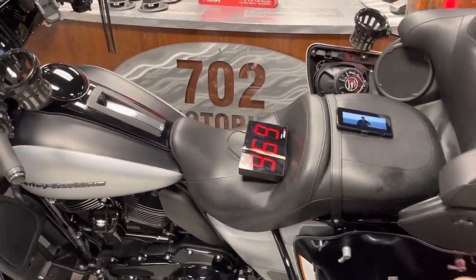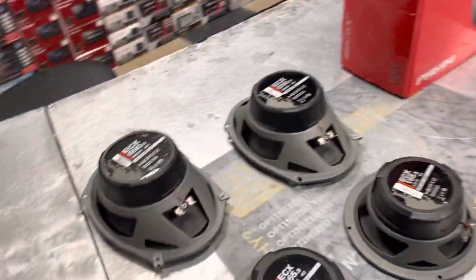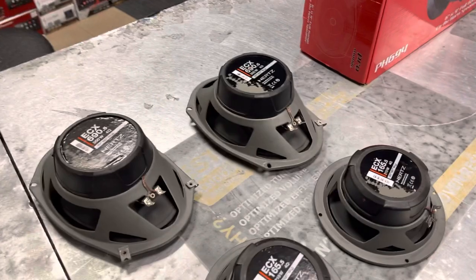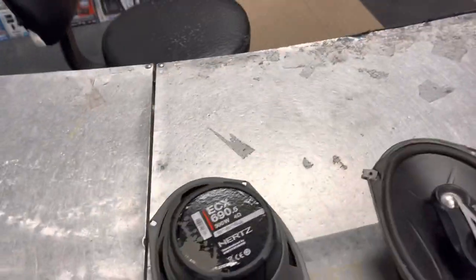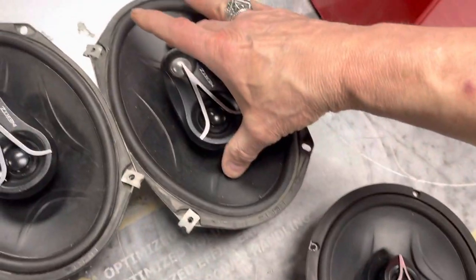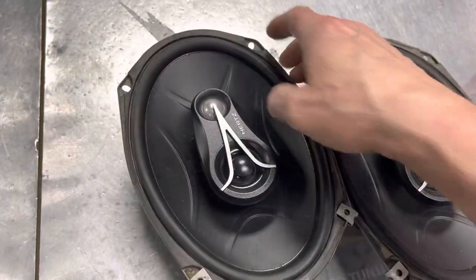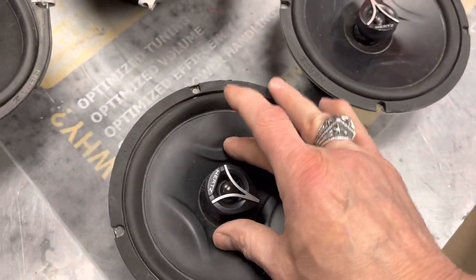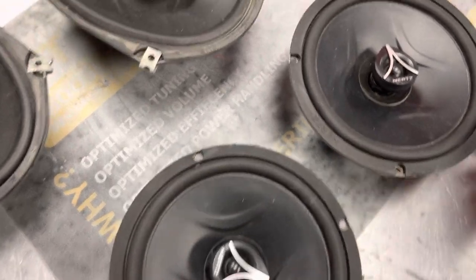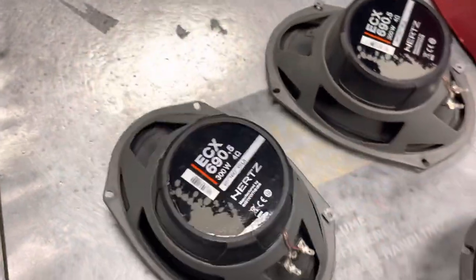Factory touring pack, six and a half inch speakers — we left them in there. This customer brought us four Hertz speakers and a four-channel amp to install. They came off his friend's bike and every single speaker is blown — you can hear the voice coils.